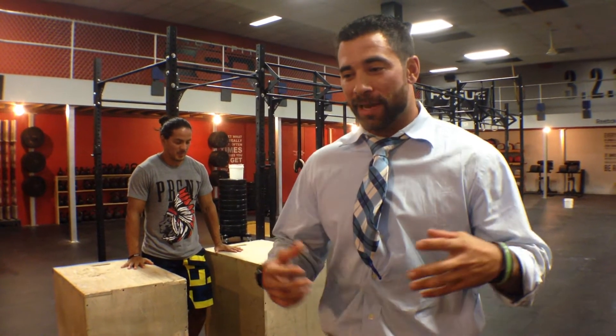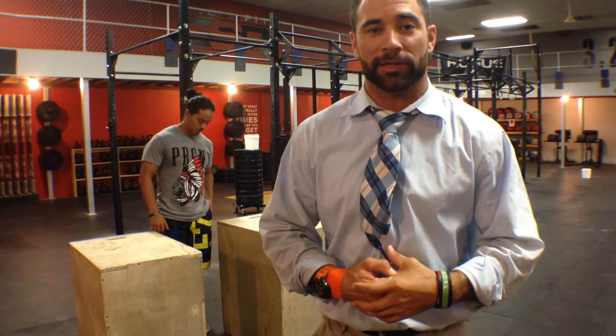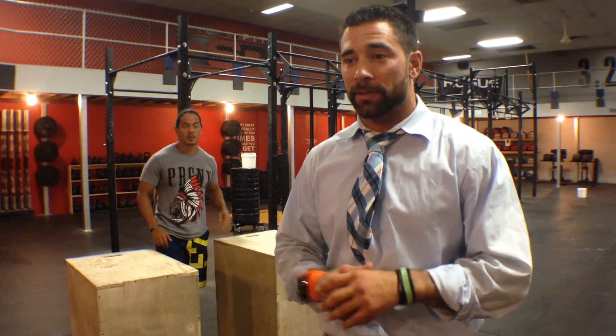Hey guys, welcome to The Wild Dog, Project 365, Episode 70. Today we're about to venture into that unknown realm of the muscle-up world. Now, just like everything, I kind of have a gated system in which I will judge whether or not an athlete is able to begin those progression programs, and we're talking about the muscle-up here.